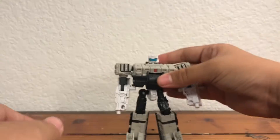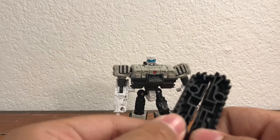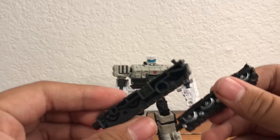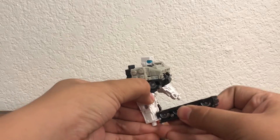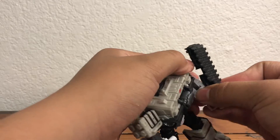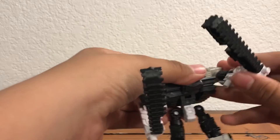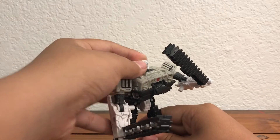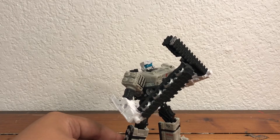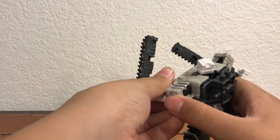Now on to the weapons. You get these treads — yes, they are treads — and they can connect to be a chainsaw, which we'll get to in a second. As of now you can have him hold each of these individually, which doesn't look too bad. They can be smaller handheld chainsaws or just bashing clubs — beat some Decepticon heads in. They don't look half bad as clubs or swords — whatever you want to call them. It's a weaponizer, you can do a lot with this guy.